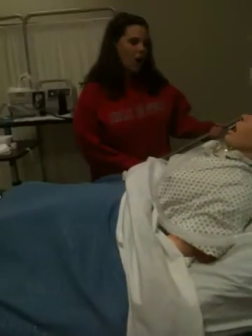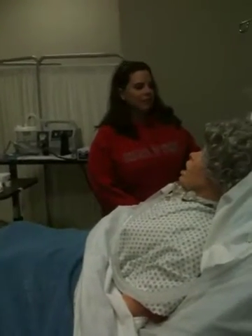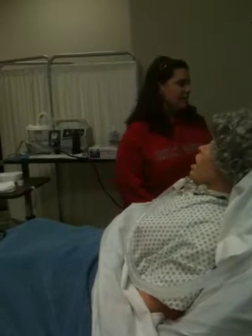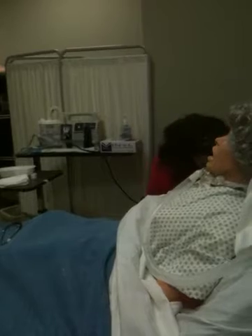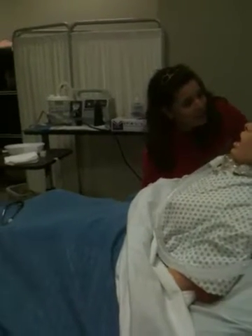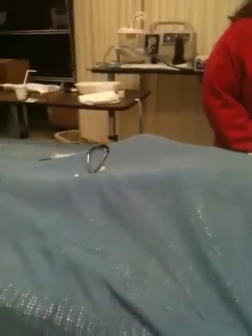I want my patient in a high Fowler's position and I'm going to raise them up as long as they can tolerate it. If it were contraindicated I would have to leave the patient wherever they needed to be. I'll give the patient a tissue to blow their nose and have the emesis basin close by in case they get sick, because remember we're doing this for gastric decompression — their stomach could be full and they may vomit.